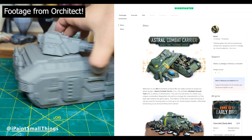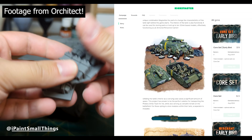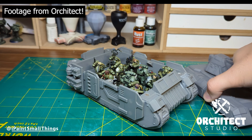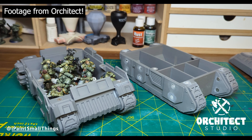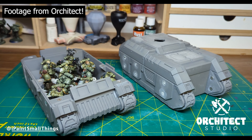The Astral Combat Carrier Kickstarter from ORKITECT is the perfect excuse to try. Thanks to ORKITECT for sending me the files. It's a modular APC that doubles as not only a vehicle for your army but a carrying case — it can hold up to 10 32mm bases inside. Very cool, I love a double whammy. Make sure to check it out using the Kickstarter link in the description.